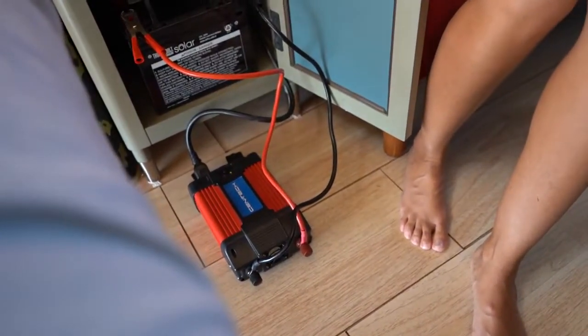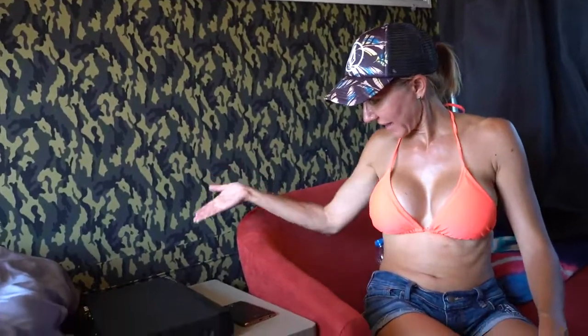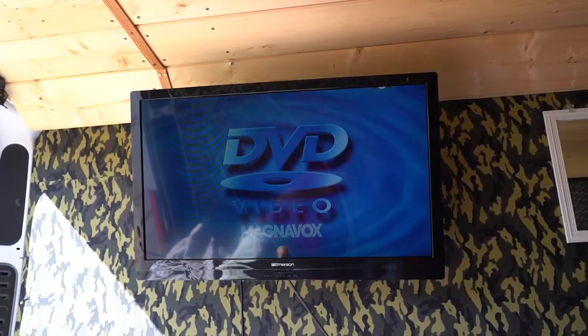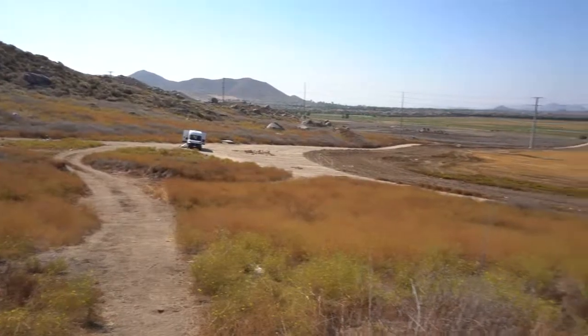Now that I have my battery connected to my inverter, I'm going to turn the inverter on — which is going to provide power to my DVD player. And it turned on! My DVD player is velcroed and attached so that it doesn't slide around while we drive. And as you can see, the power has come on our television as well. So we have power running from our battery through the inverter to the DVD player and the television so that we can watch a movie.